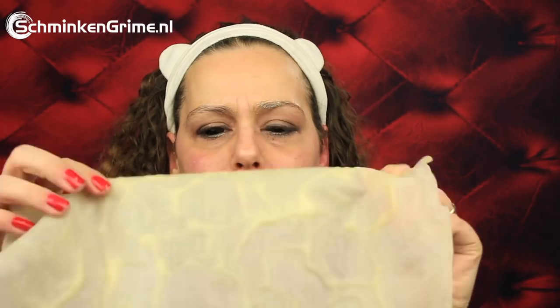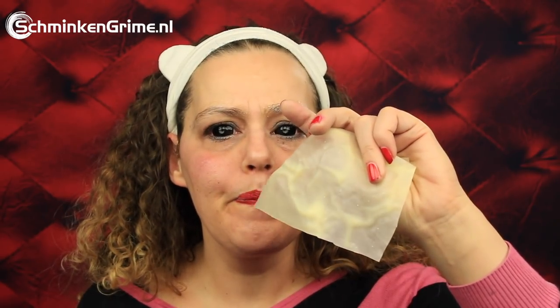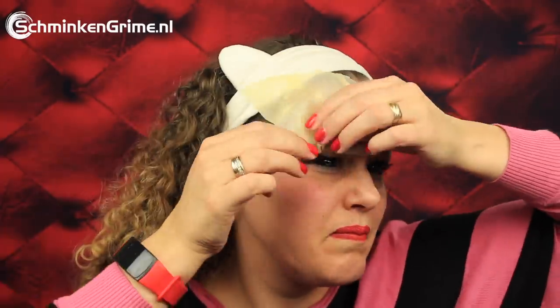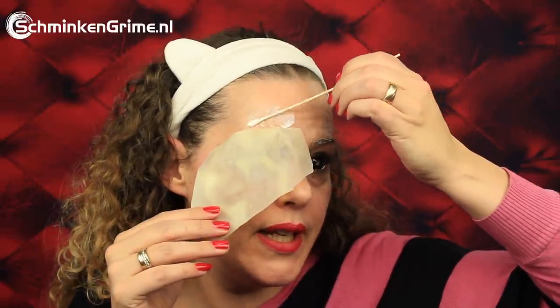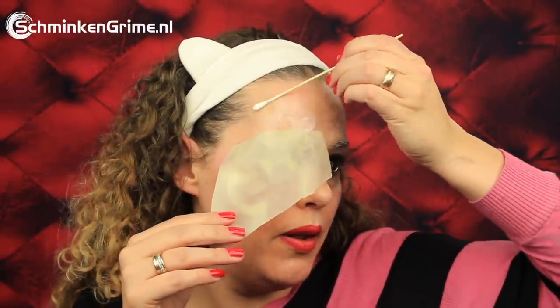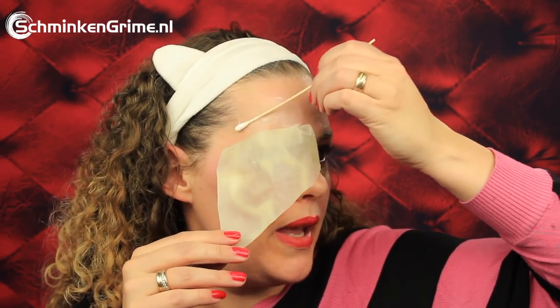I'm just gonna cut up a piece of this sheet and apply it to my skin. There is my first piece of Leatherface. I have my Pros-Aid, let's get a Q-tip, and let's put the first bit here to start with. There will be a lot of Pros-Aid on the skin if you're gonna recreate this, so make sure you have your live wipes as well, so you can remove it without getting very angry with me that you couldn't remove the makeup again.